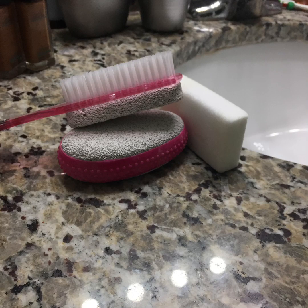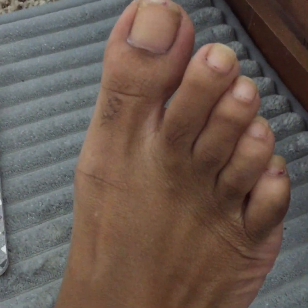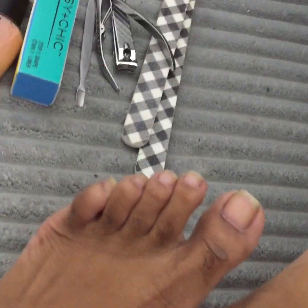You'll use the firm pumice stone first and then go over that with the softer pumice stone. Then I like to use the scrub brush to scrub around my cuticles and underneath my toenails. It also doesn't hurt to give the bottom of your foot a scrub as well. Here's what my feet look like fresh out of the water.